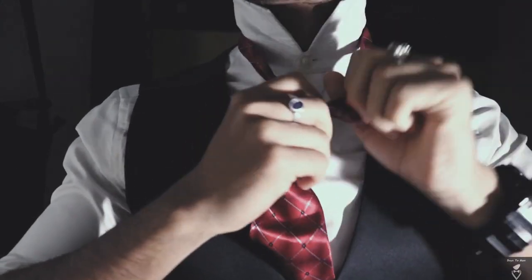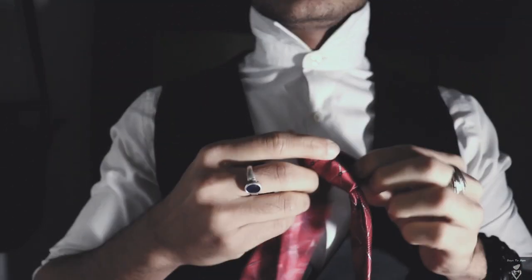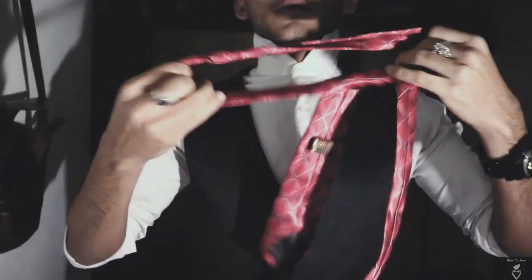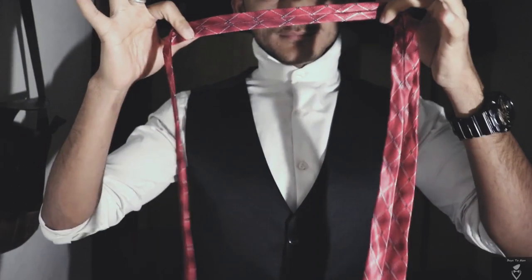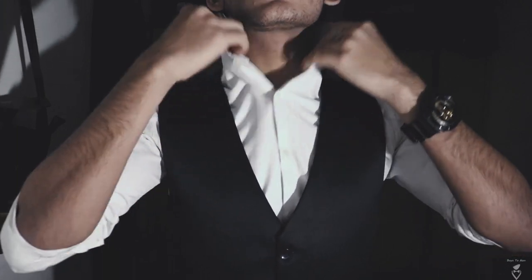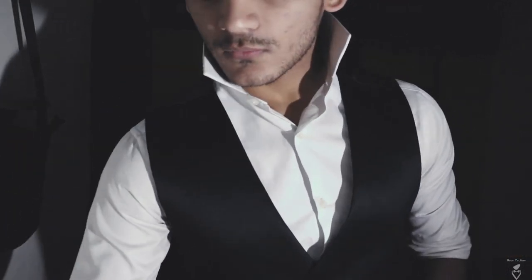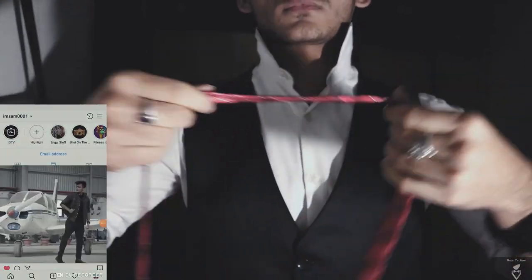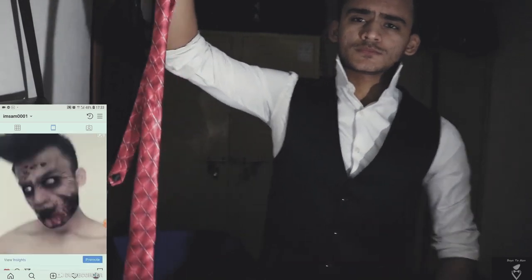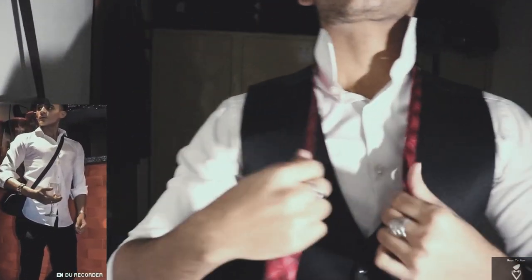Let me just draw it back from the scratch so that we hone our skills with no room for future re-learning. Now a tie has two ends: the broader one and the other one which is comparatively narrower. The broader one has to be kept almost twice as long as the other one, just the way I'll be telling you right here.